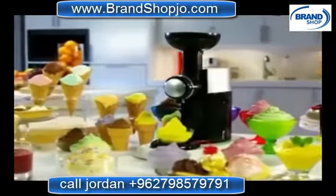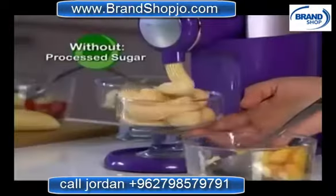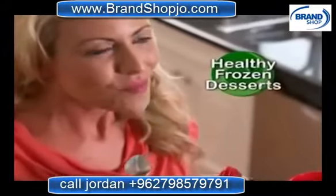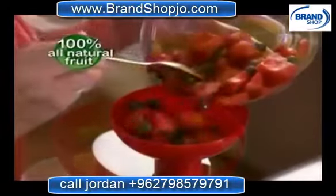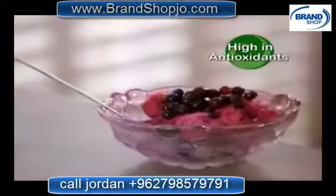Not only can you make fabulous frosty desserts in seconds, but it tastes just like ice cream without the fat, added processed sugar, and preservatives. It's the healthy, all-natural way to enjoy your favorite frozen desserts guilt-free. That's because it's made from 100% all-natural fruit that's high in fiber, vitamins, minerals, and powerful antioxidants.